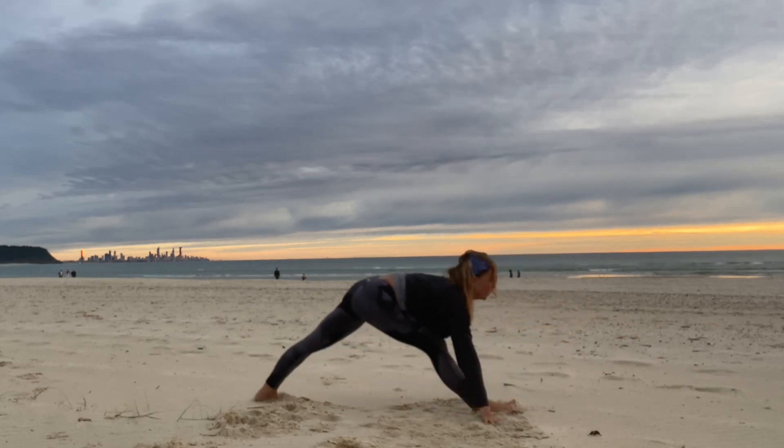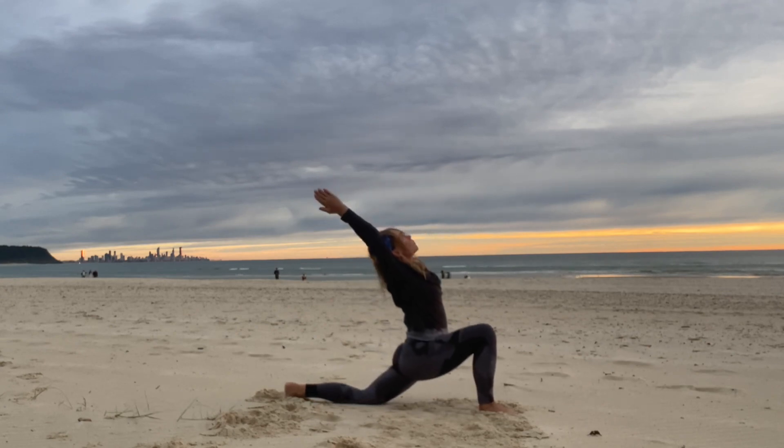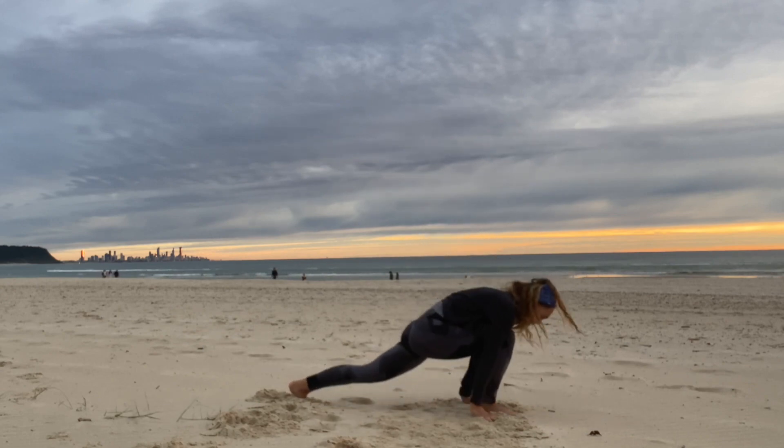Exhale, step the left foot back, drop the knee, low lunge. Little back bend as we inhale up, reach back. Exhale, frame the foot in front and step back to downward dog.